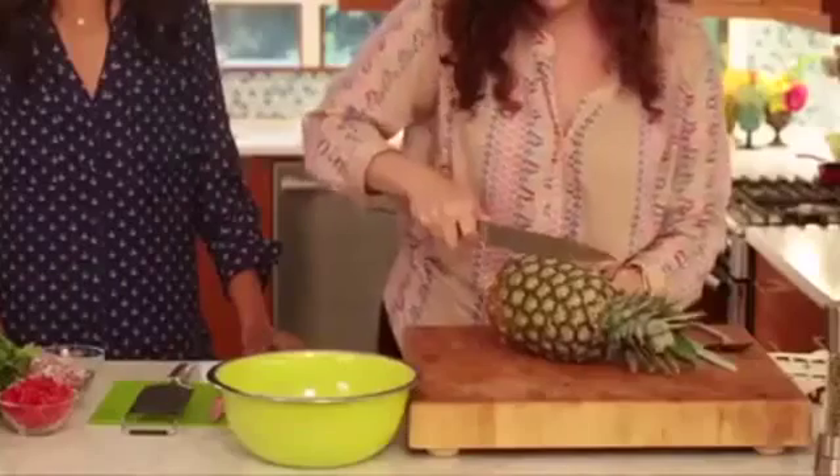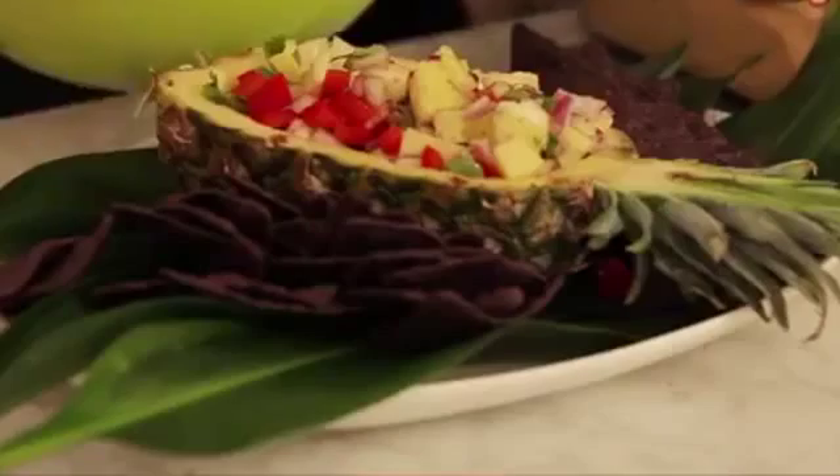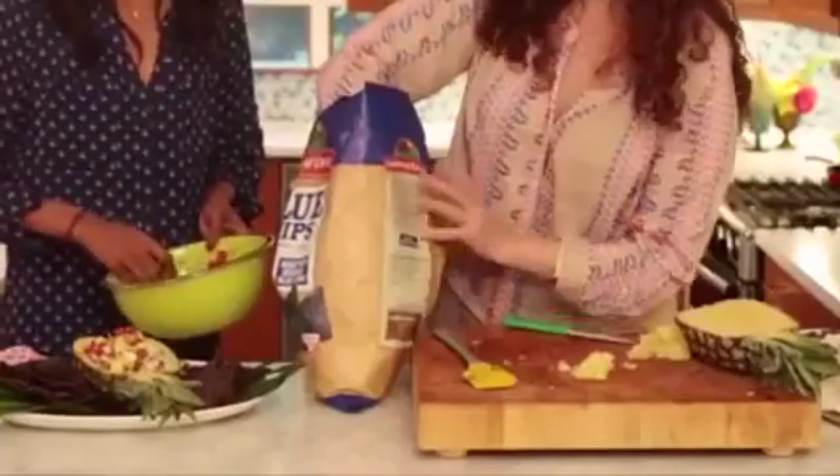Hey guys, welcome back to HGTV Handmade. I don't know about you guys, but I've been pretty obsessed with eating pineapple this summer — I've been putting it in smoothies, eating it by itself, constantly craving it. At the tiki party, Marianne showed me how to use the outside of the pineapple to make a salsa bowl, and that inspired me to think of ways to repurpose the outside instead of just throwing it away.